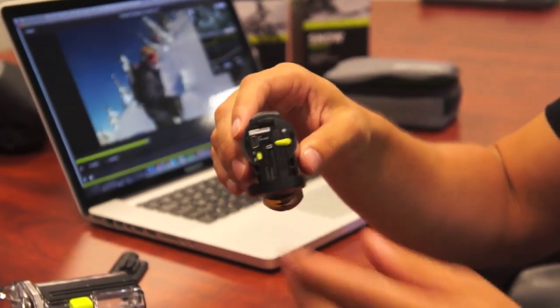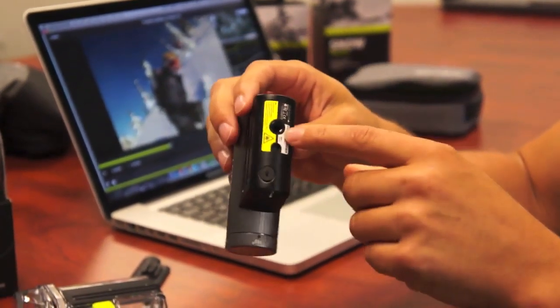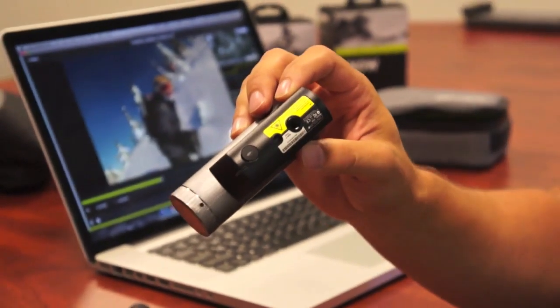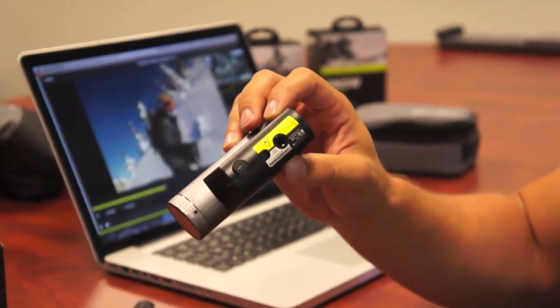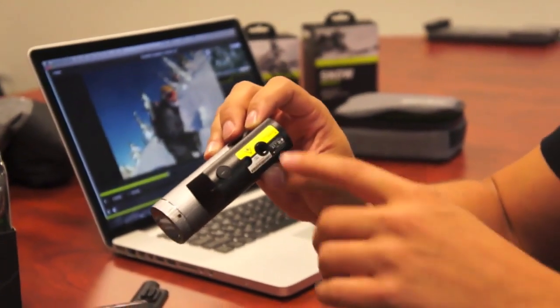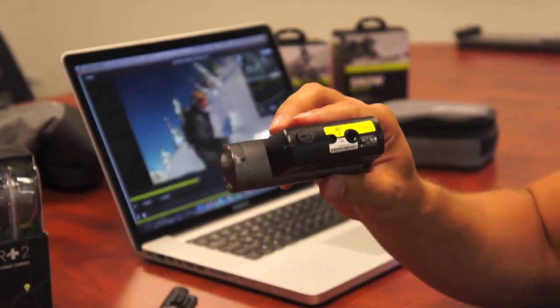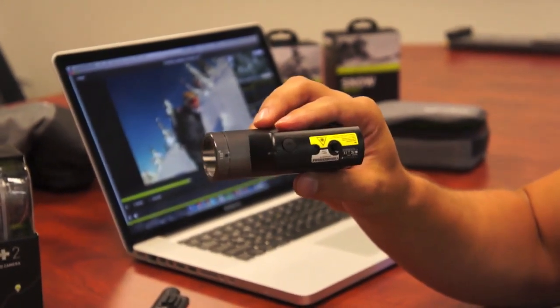Even better yet, Contour Plus on the bottom allows you to screw in a quarter-twenty so any standard mount you can use. We've got a whole accessory ecosystem of mounts for bars, handlebars, and bikes, but you can screw anything you want to the bottom. We also allow you to connect a separate microphone, so if you want to capture extra audio, you're welcome to.